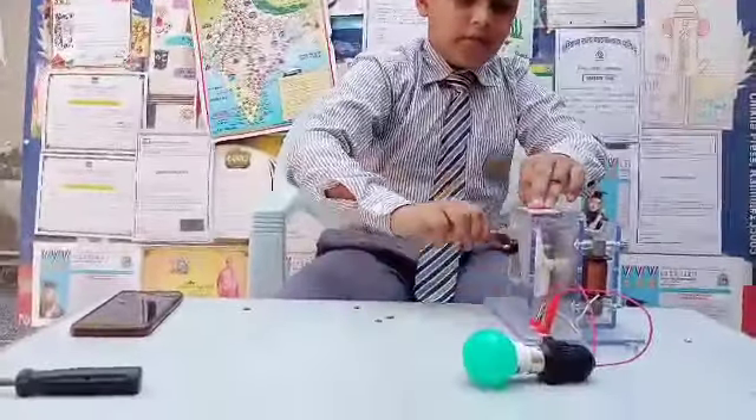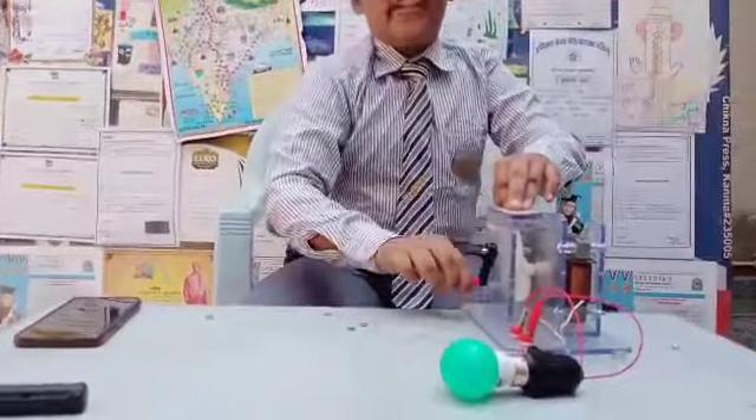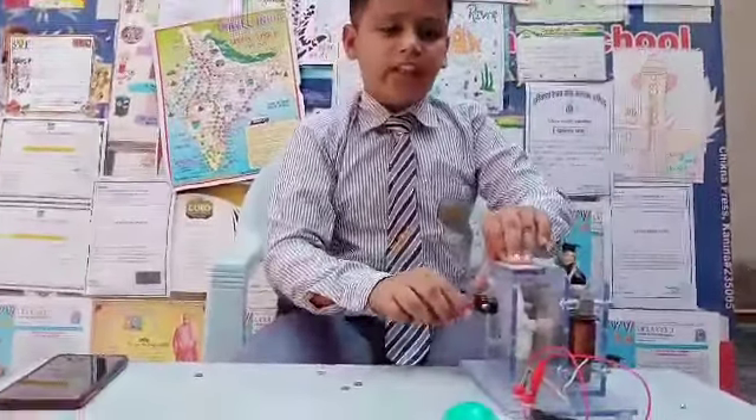Now test if it is working or not. The light is not visible, so we will take it into the dark. Friends, now we can see that the bulb is glowing. So our experiment is working.